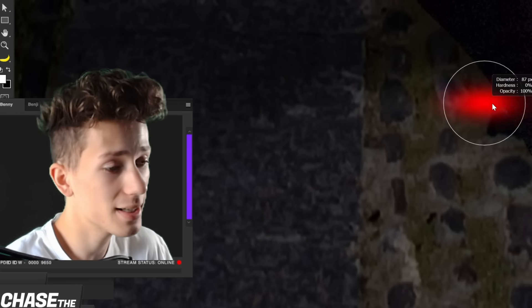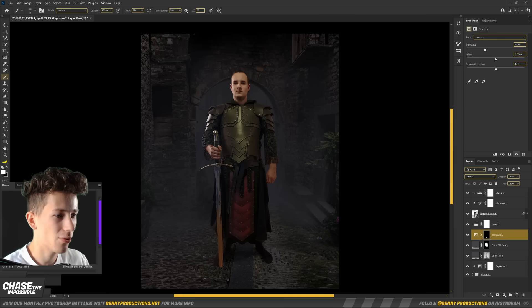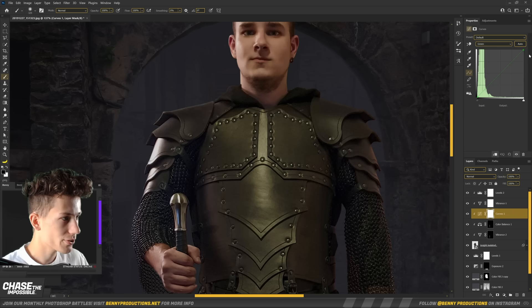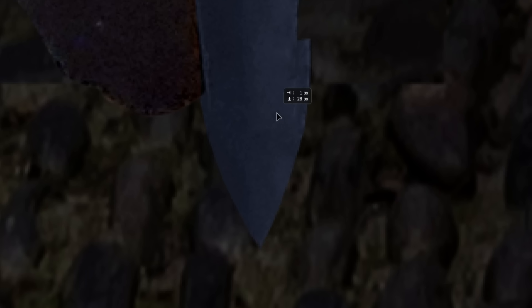I can already see the question marks above your head, but don't worry — I hope it's going to actually turn out great. I have an idea. Right now it's just not so great. Just a quick shadow below him. Then I'm going to try getting rid of the orange reflection from the previous photo. There's also quite a lot of green in his armor, so I want to get rid of that as well. That is actually a little better.